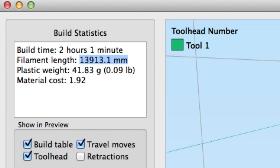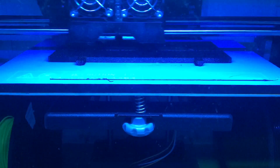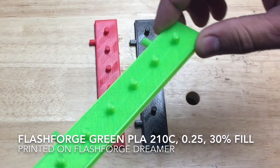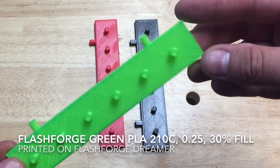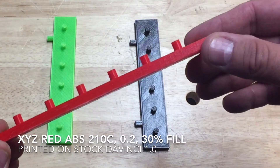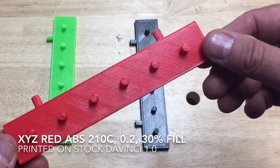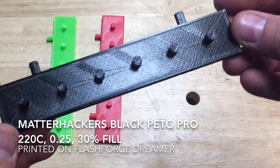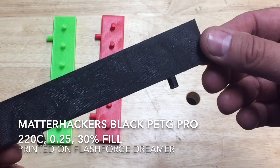I sent it off to the FlashForge Dreamer and here's a quick time-lapse. I actually printed three different types. One was printed with the green PLA that comes with the FlashForge Dreamer and it came out really nice. Then I printed with my stock DaVinci 1.0 using XYZ ABS in red - a little glue left on the bottom to clean up, but it came out pretty good. This is an easy print for the machine to handle. The best one was the Matterhackers PETG Pro - amazing stuff. It stuck to the bed, has similar properties to ABS, and worked really well.